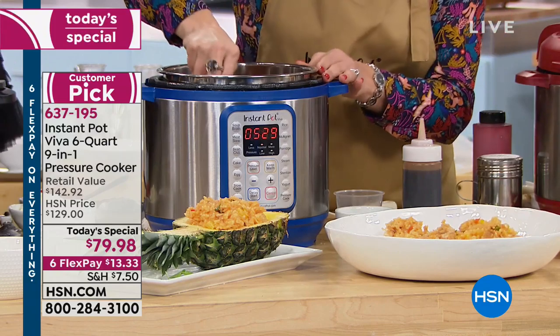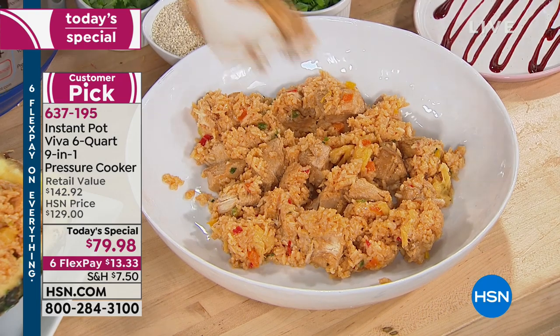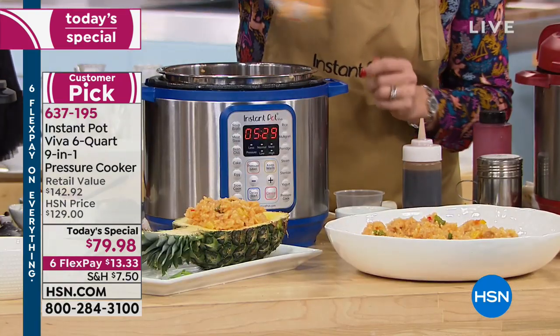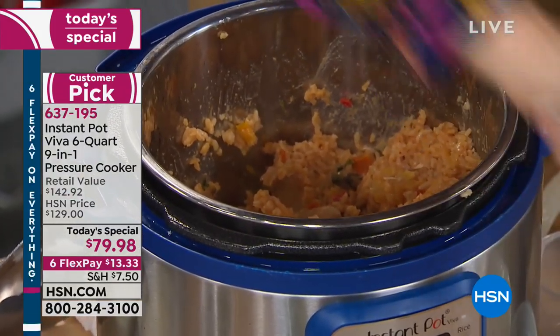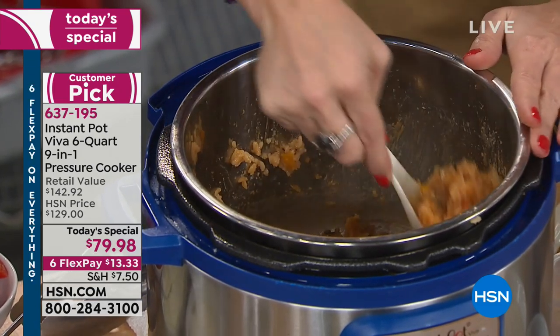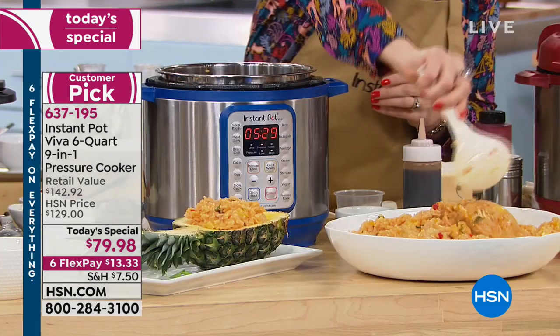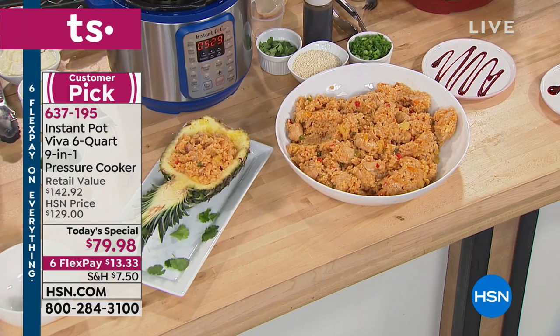We could lose the black in this presentation. You were supposed to have one more, but we've sold another 1,500. If you're a new customer at HSN, welcome — it takes a couple seconds to set up your account. The six flex pay means one interest-free credit card payment right now, and we ship it to you, with the rest paid every 30 days interest-free. What an amazing gift — you're giving time back, good health, ease in the kitchen, and great value.